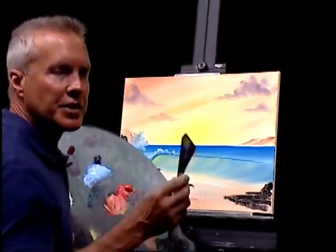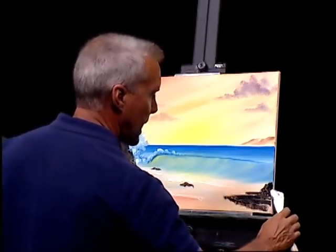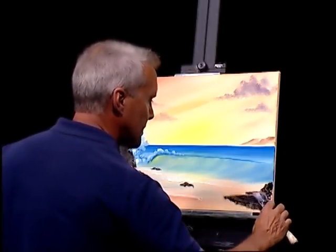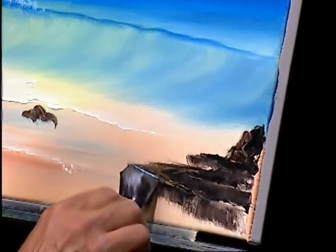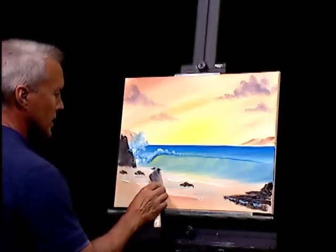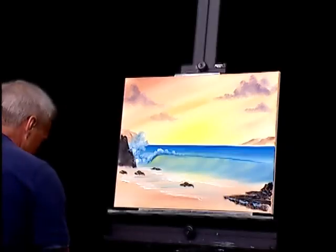Welcome back to Painting with Kevin. Let's pick up where we left off. I was doing some knife work using a mixture of lamp black and dark sienna. Going back with some of that yellowish-orange mixture, just doing a little highlights here in a few places — maybe a little blue here and there across these rocks — just putting a little highlight on them so they're not too boring.